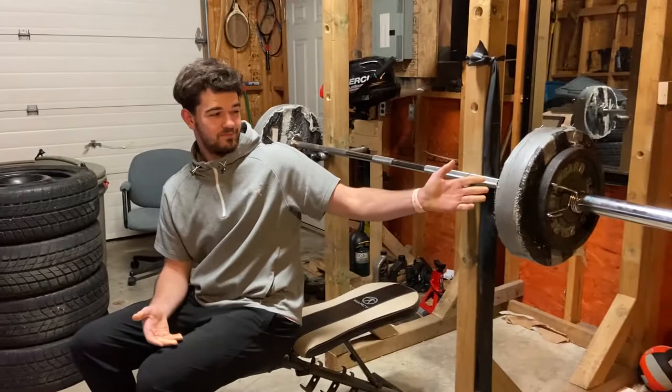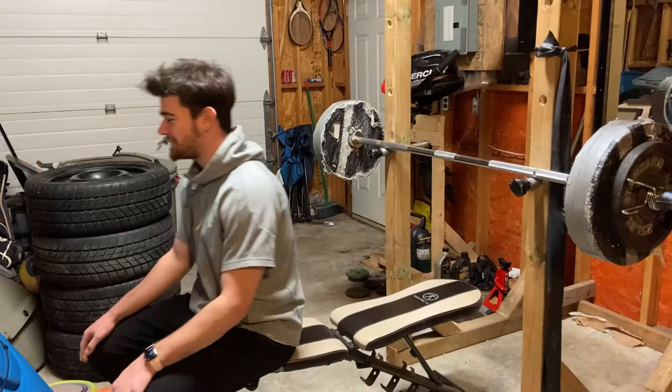We just got the new bar and the plates, so what better way than to do some bench to test it out.